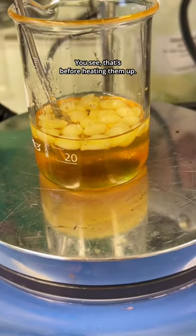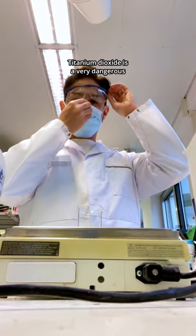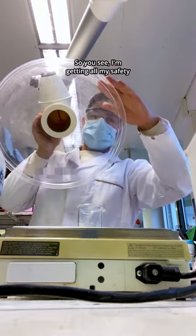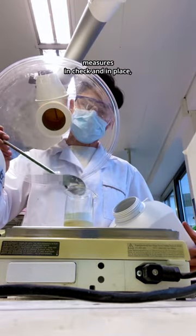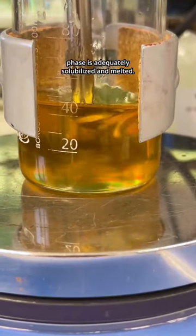While that's heating, I'm going to measure out titanium dioxide. Titanium dioxide is a very dangerous ingredient for us to work with, so you see I'm getting all my safety measures in check and in place — and that's me measuring that out. Here you can see everything in the oil phase is adequately soluble.